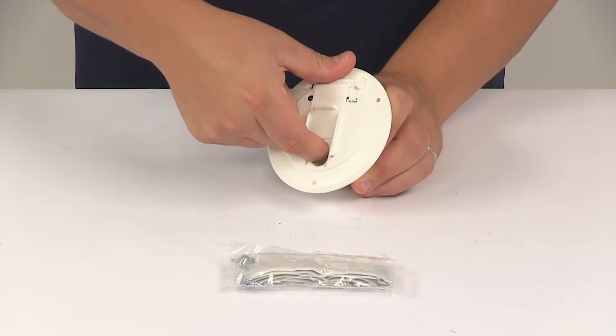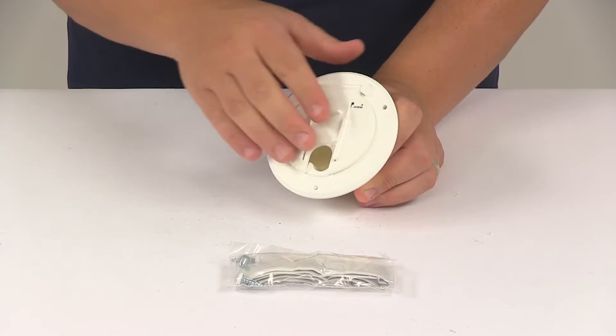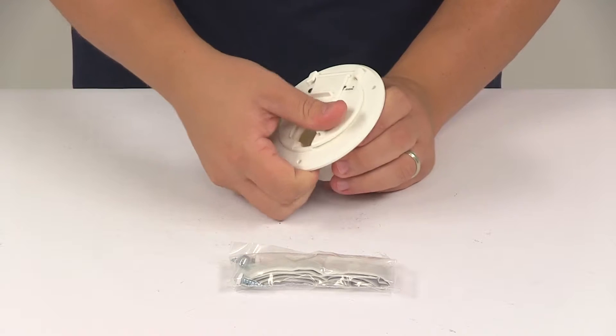It's going to have your main hatch door right here that swings open for easy access, and that does snap shut, so it's got a nice secure closure.